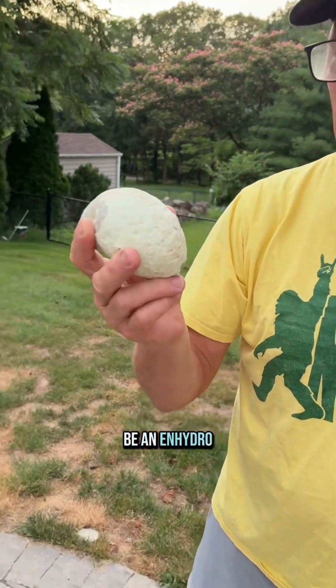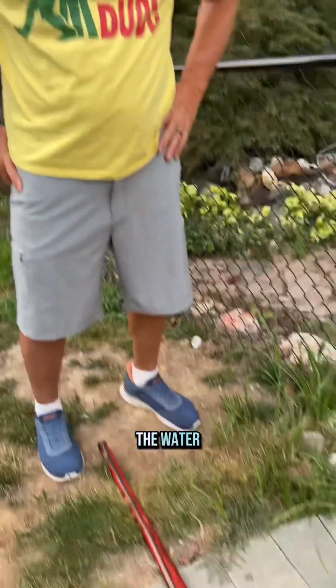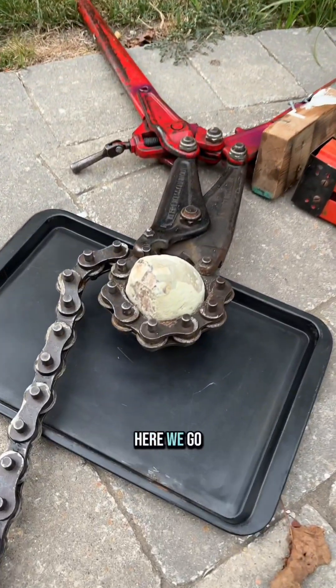This is a geode from Brazil. It's supposed to be an enhydro — let's find out if there's water in it. We'll try to do it on its side to catch the water. Here we go.